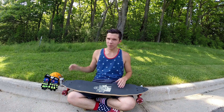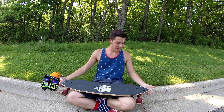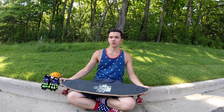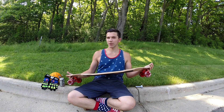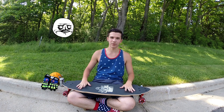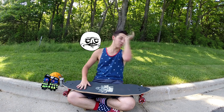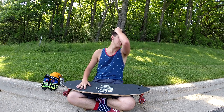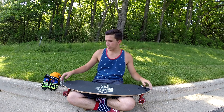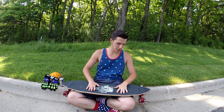Hello everybody, this is Zach from Exclusive Boards. Today I'm doing a team rider setup — we have riders from Exclusive Boards do their setup once or twice a month.